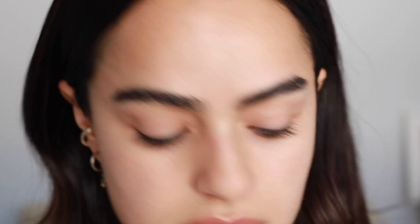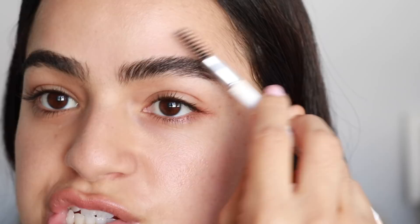Now I'm going to fill in my brows. They only have one brow product, I believe — it's called their Gel Brow. I'm pretty sure the shade is just dark brown. I will have everything listed below because I can't find exactly which shade this is.